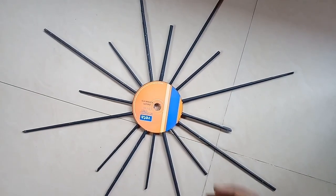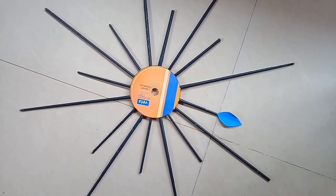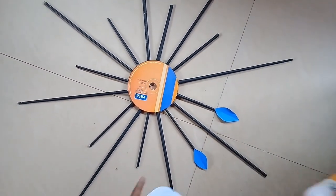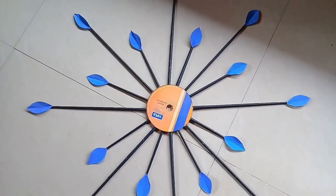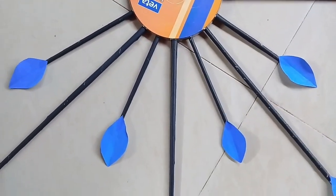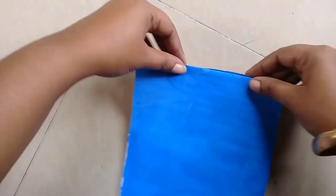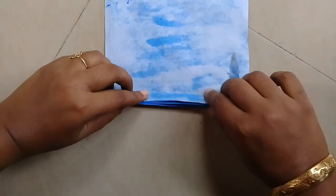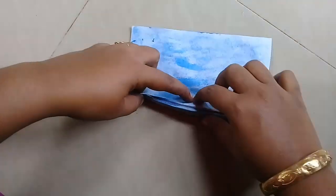These paper rolls will be set together. We have to cut the paper rolls. We will use the paper rolls with blue color. Just to make the paper rolls.